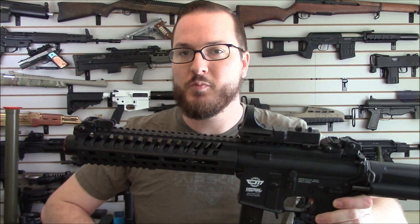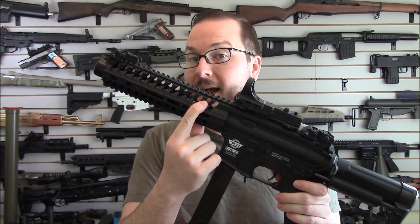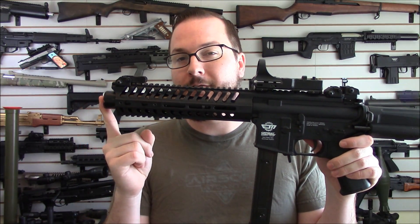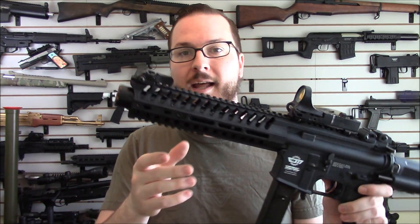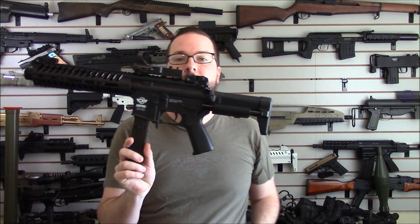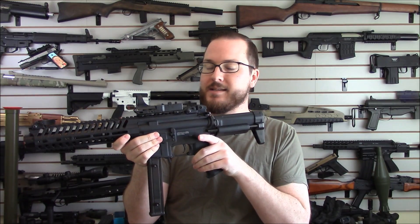Normally this thing would come with about a 10.5-inch barrel, but that wasn't nearly short enough for me. So I've got the tiny stubby little barrel from a G&G Firehawk, fitted to a metal mock suppressor off of a very old D-Boys M4SD. It's a SOCOM style one — it's got the little dimples in it. It's a nice little can.